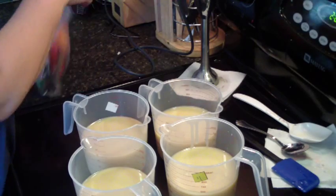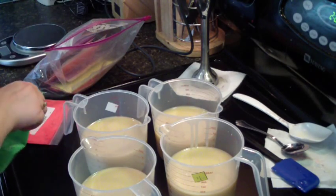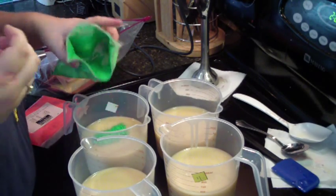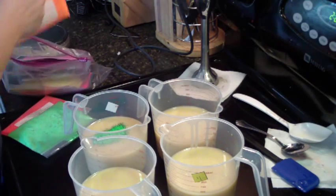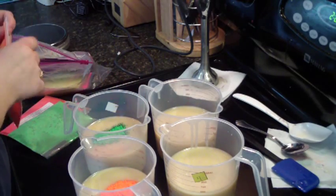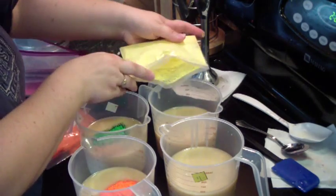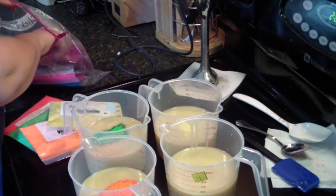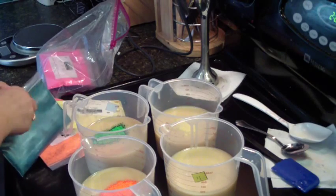For the Fruit Loops colors I want to do green, orange, yellow, and blue. I'm going to try to do this without mixing them — we'll see. Last color will be blue, called coral reef blue. It's really pretty. I have seen people do this and figured I'd try.